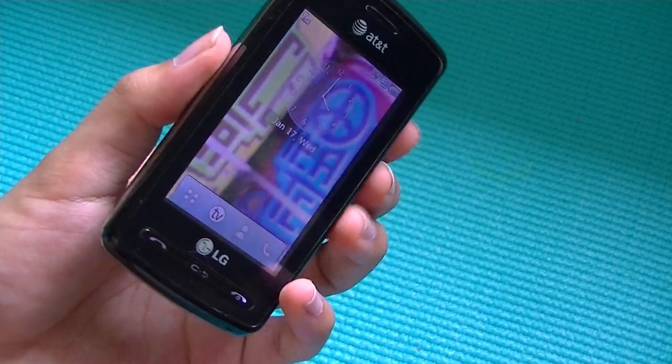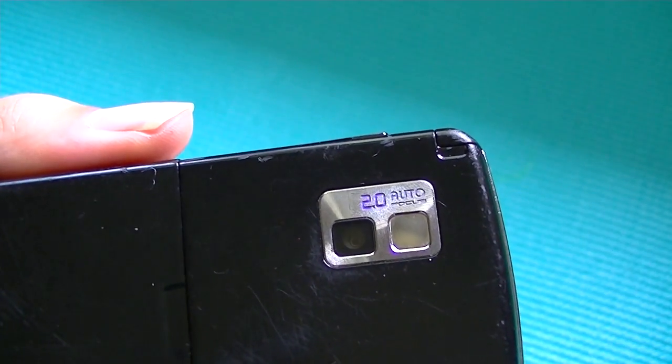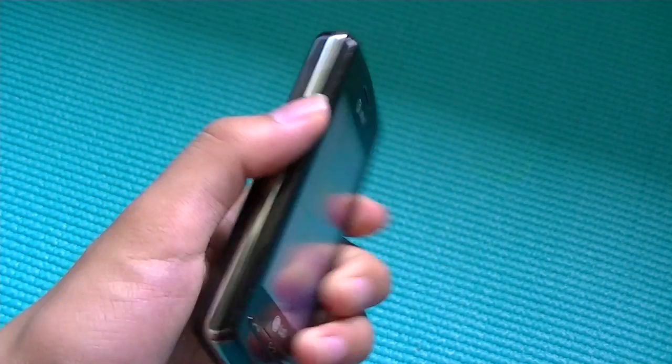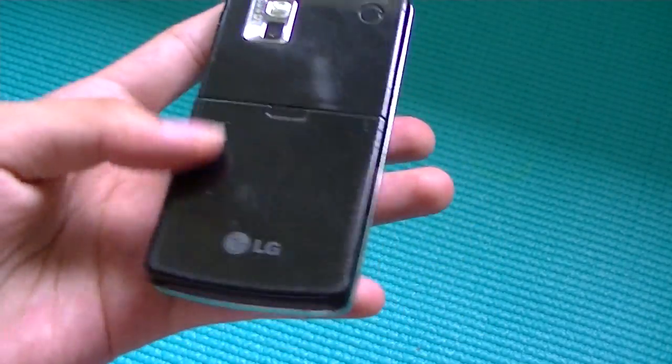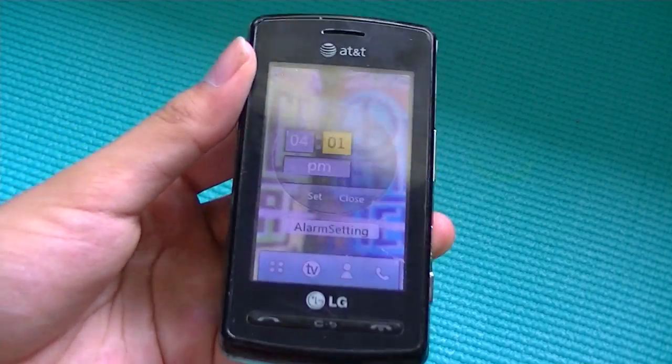Otherwise, the LG View is a very basic phone. On the back, we have access to a 2.0-megapixel autofocus camera with a self-portrait mirror and no LED flash. This phone is an absolute fingerprint magnet and scratch magnet, so it's going to show a lot of wear and tear and dirt and grit after you start using it for a while.